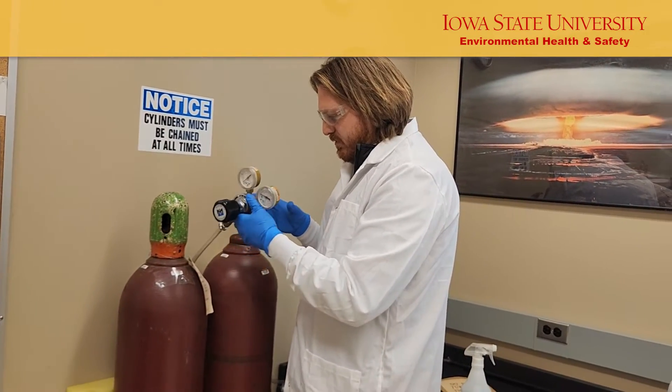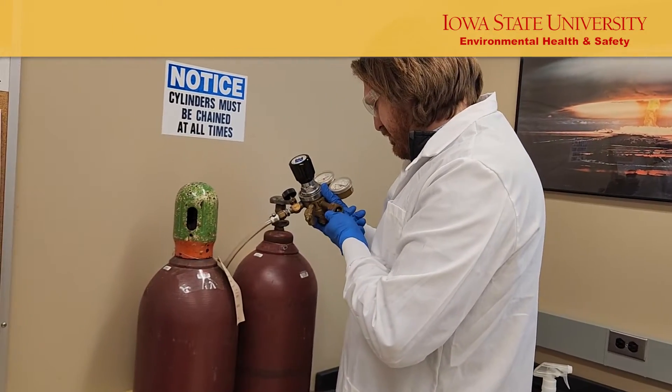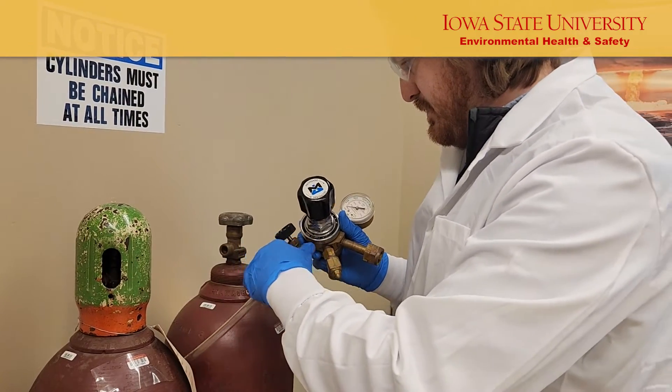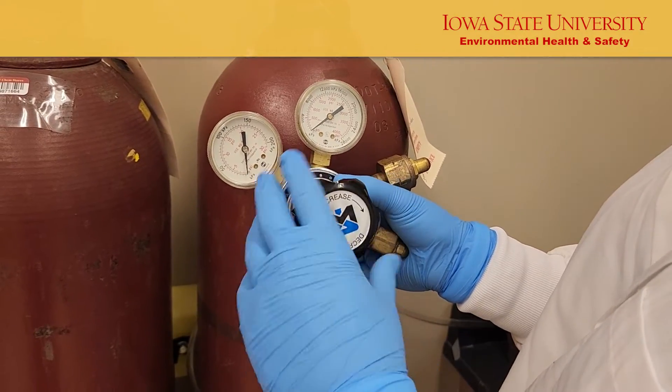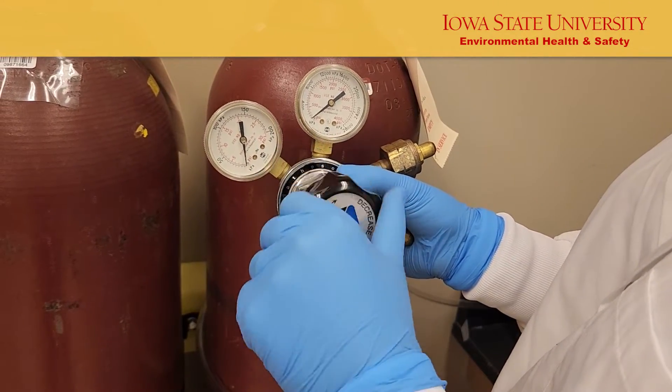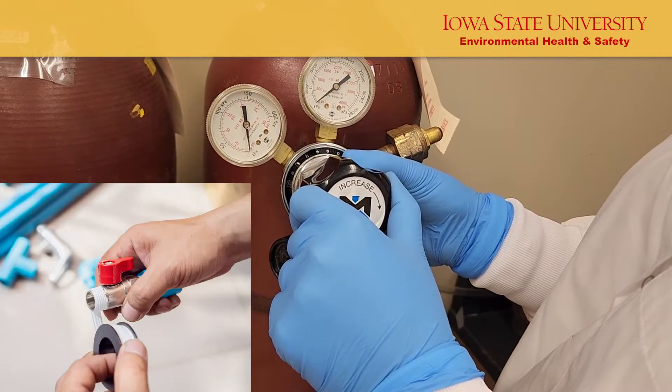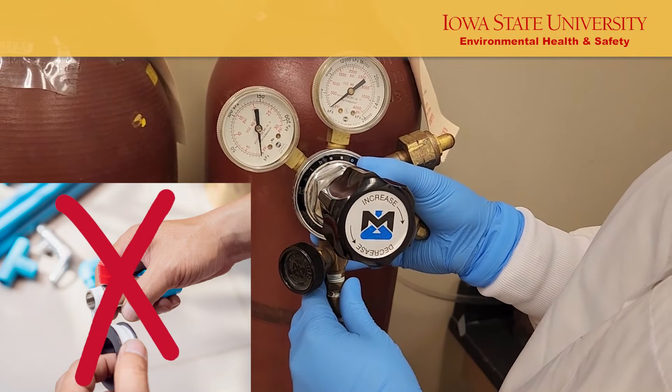Perform a visual inspection before each use to detect any damage, cracks, corrosion, or other defects. Ensure the regulator pressure control valve is closed before attaching it to the cylinder. Never use Teflon tape on cylinders or tube fitting connections.